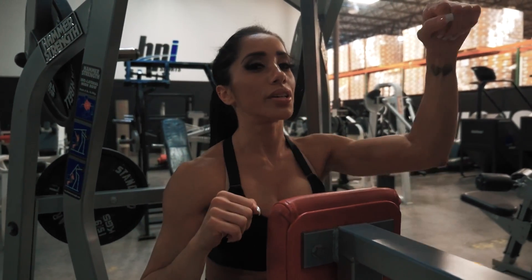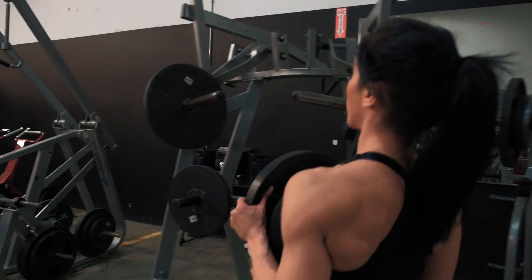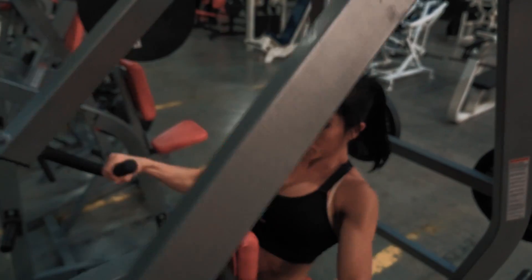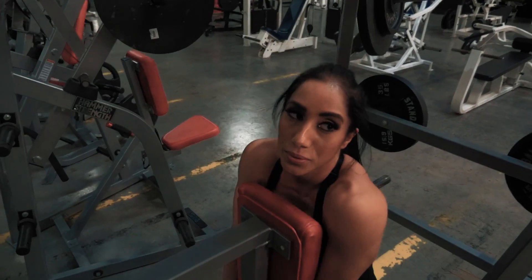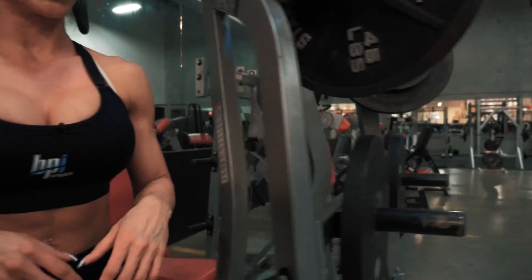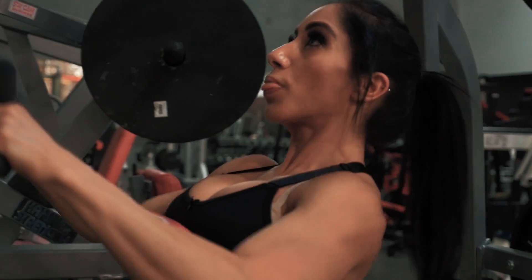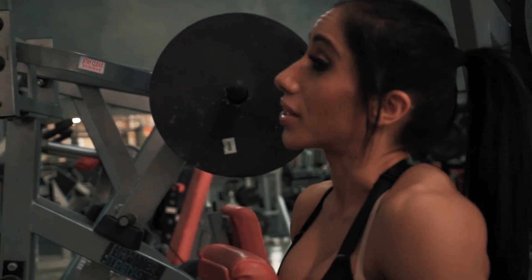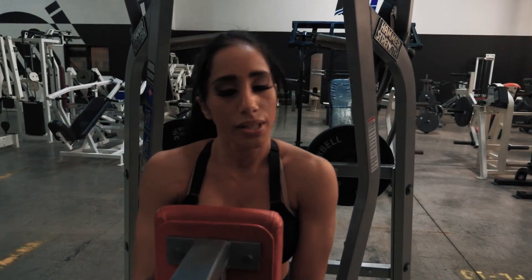I'm going to try to add some more weight. I'm going to take that 25-pound off and do 45s on each side. I'm definitely feeling that Creatine Defined right now — I'm feeling all that energy. I can push through my workouts. It's definitely making me push myself right now. I'm lifting heavier than I usually do sometimes. It's absolutely perfect.